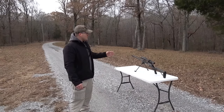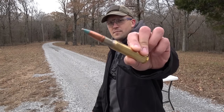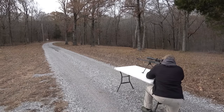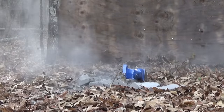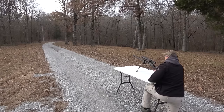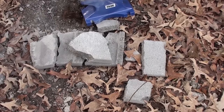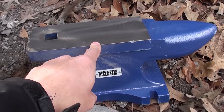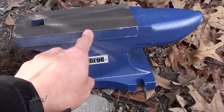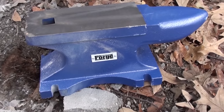We have the Serbu RN-50 set up and we're going to start out with a blue tip — this is a pure incendiary round. I'm not sure if I hit the cinder block or the anvil, let's go find out. Looks like I just hit the cinder block. I was holding about right here with the rifle. We hit the cinder block, so we're shooting low and need to aim a little higher.